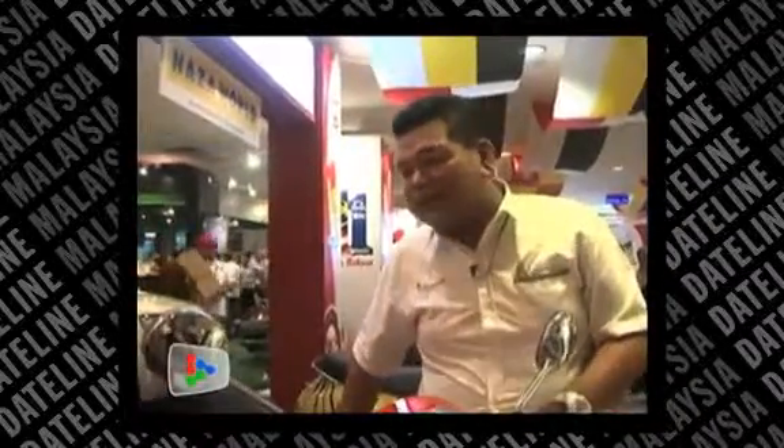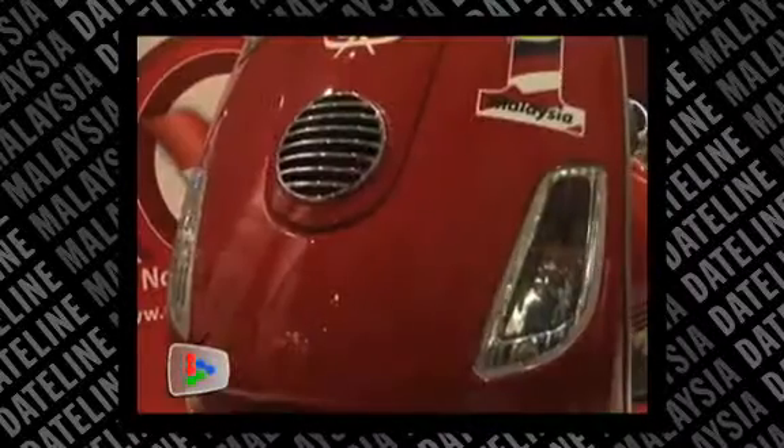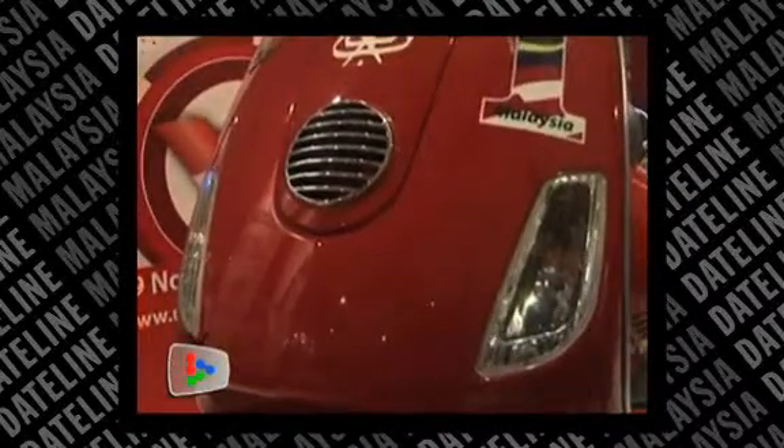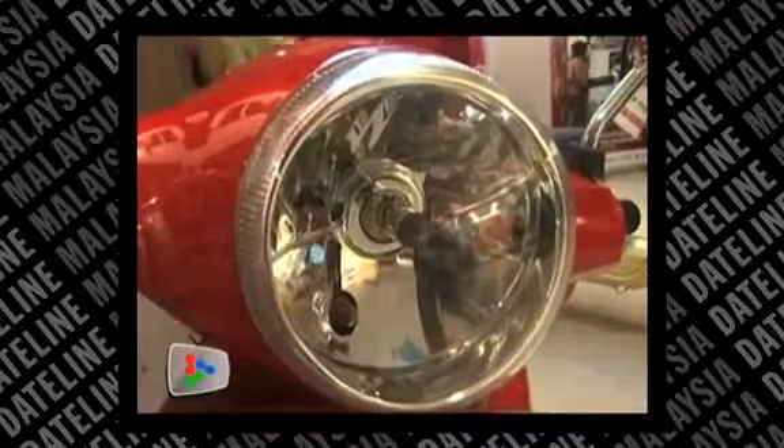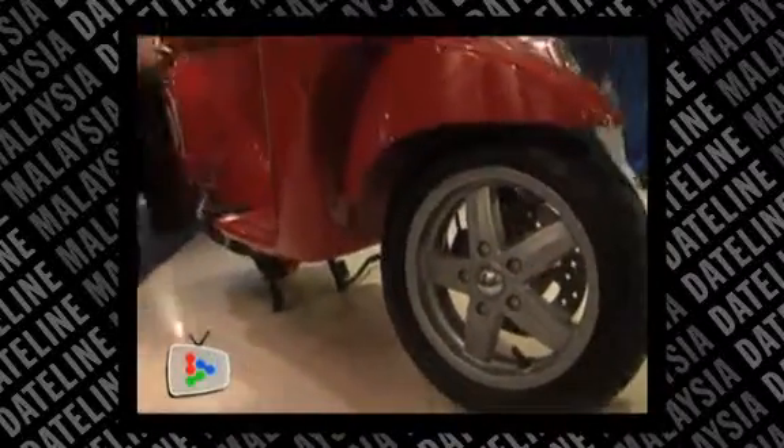We can also customise the seat colour — for example, brown — or anything else the customer wants. We then quote the price by checking with our supplier. For the time being we haven't received any bookings for the UMNO version, but we have received a few for the Harimau Melayah and several other designs.